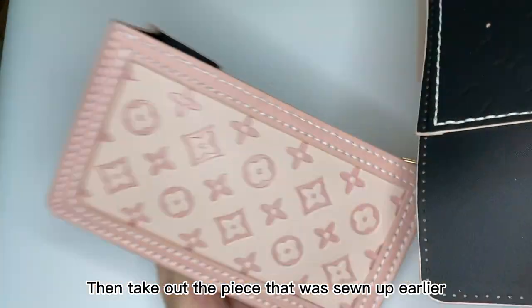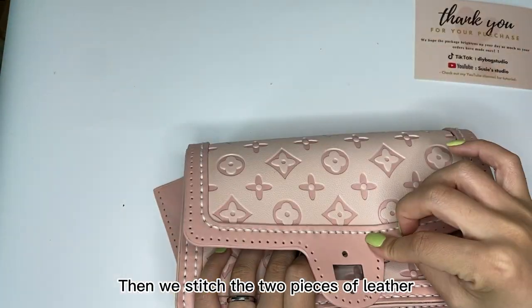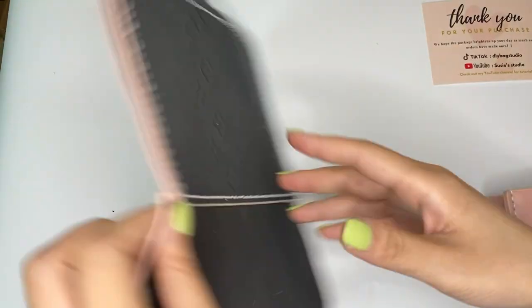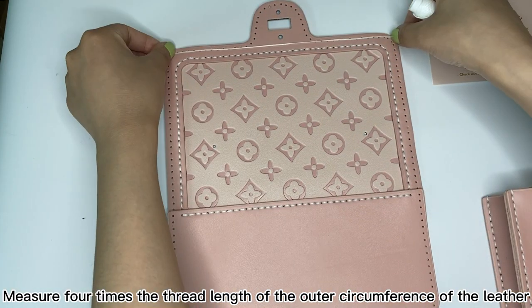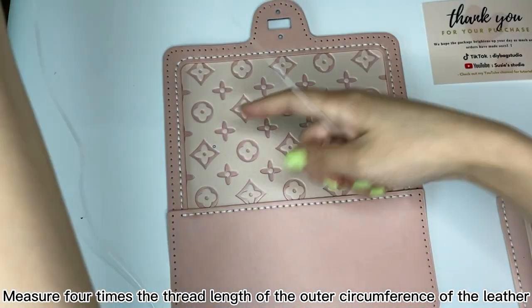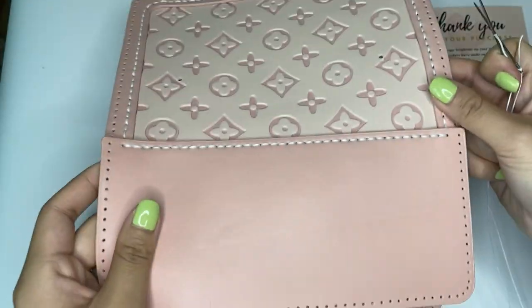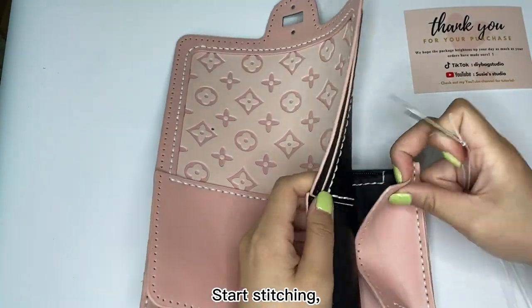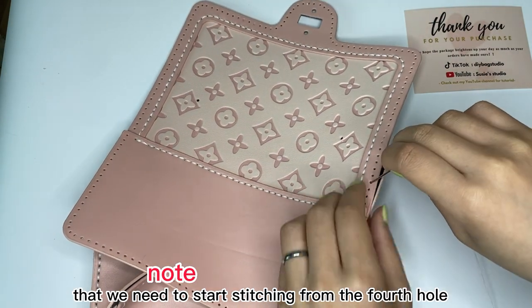Then take out the piece that was sewn up earlier and stitch the two pieces of leather together. Measure four times the thread length of the outer circumference of the leather. Start stitching, noting that we need to start stitching from the fourth hole.